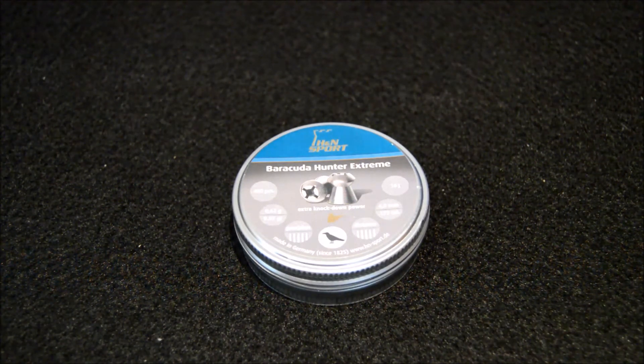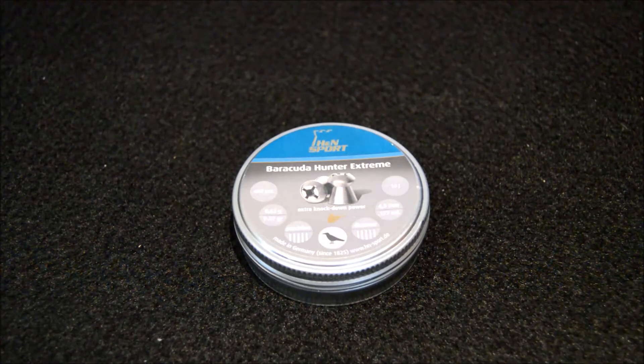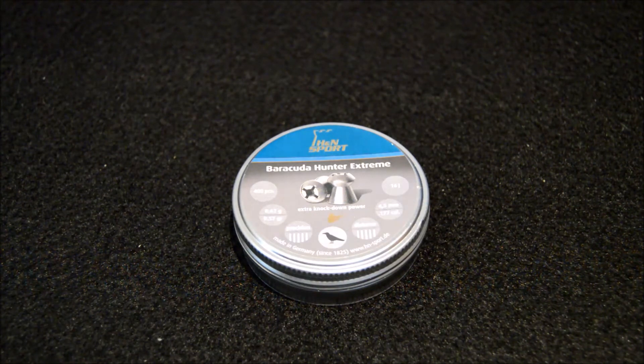I bought these as a substitute because I'm trying to find a tin of the H&N Hornet pellets. If you haven't looked at those, check them out — they're basically a hollow point with a massive brass harpoon sticking out the front. I'm also planning a video incorporating all of our different pellet reviews, which is a work in progress.